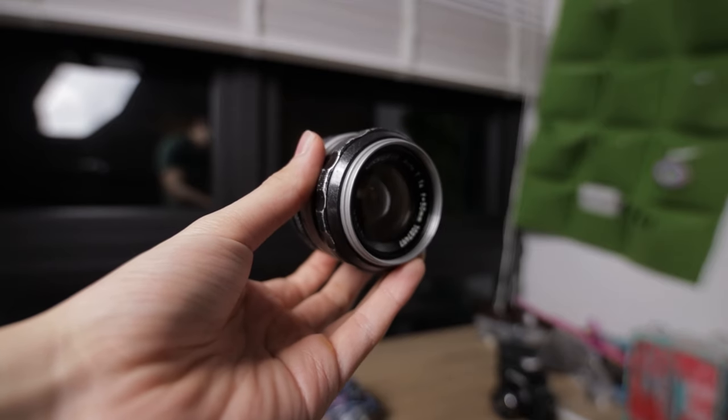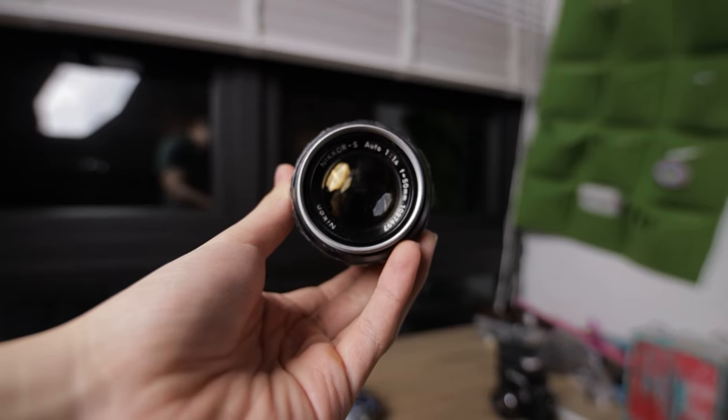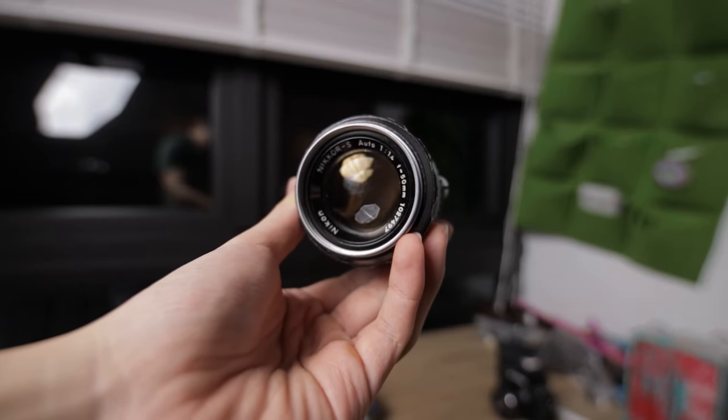If you live in a dry part of the world where the air is very dry and there's not a lot of humidity, then maybe it's less of a concern. But for me, I live on the equator. The humidity here is crazy — it's raining, all that stuff. You don't want your lenses to be in a humid area like this for long.